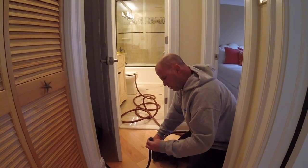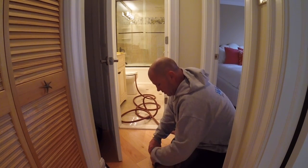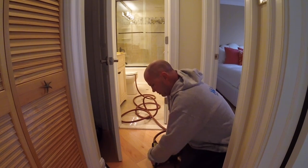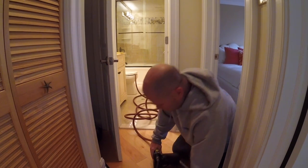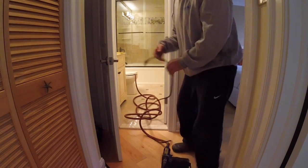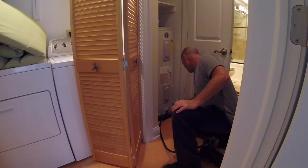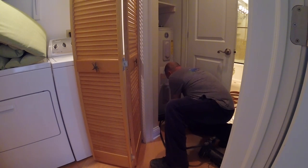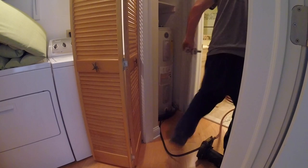We're going to start up here on the third floor. Instead of just waiting for this thing to drain, I'm going to hook up the compressor and expedite this whole situation with some air. I'm going to open this up here to drain it by gravity. If you have any problems, this is how you turn it off — righty tighty.